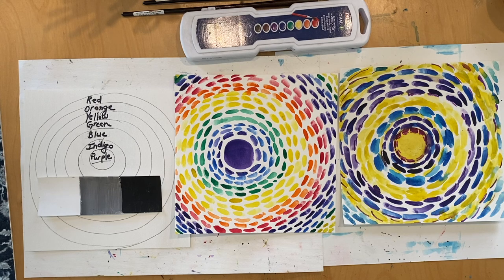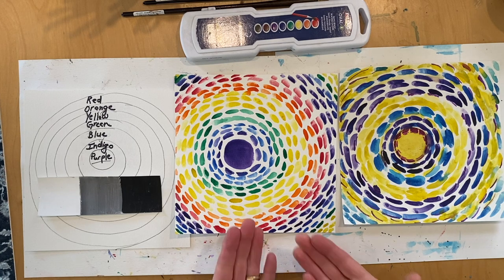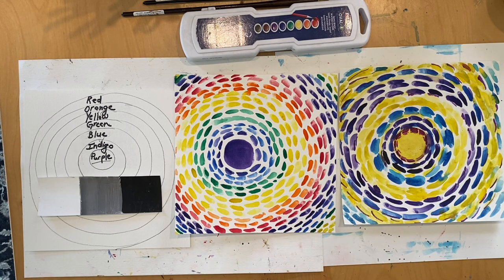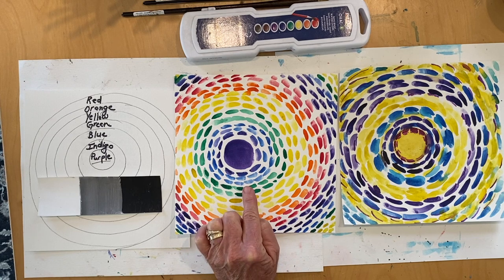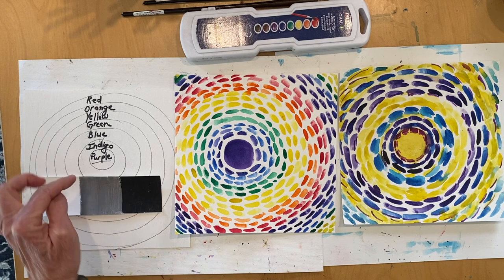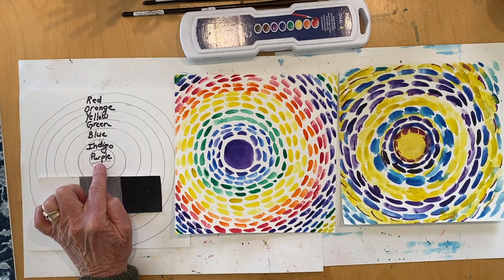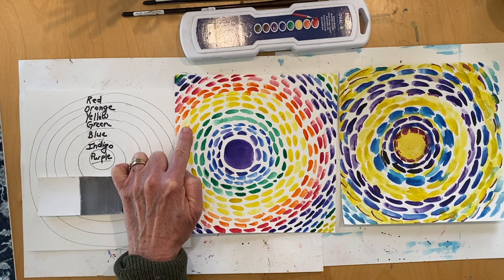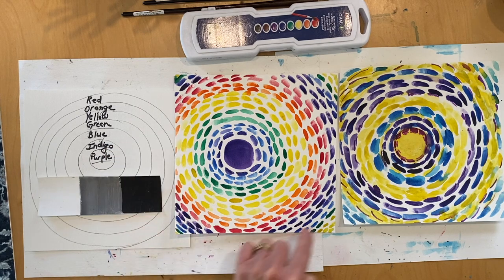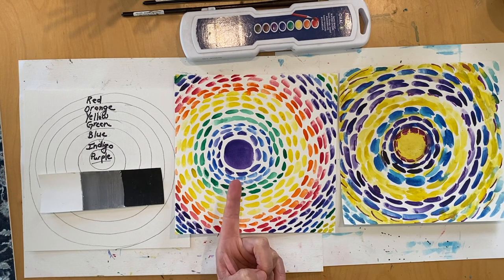Did you get your materials and your workspace set up? Great, then let's get started. In this art lesson we're going to focus on two things: creating a radiating design and a color field painting. For my radiating design I started with the circle as my center point and then worked around that with my brush strokes. The color pattern I used was a rainbow color pattern starting with purple, indigo, blue, green, yellow, orange, and red, and then I continued that pattern again until I ran out of paper. The color choice is up to you, and if you'd like to use a different shape in the center for your radiating design, feel free to do that.